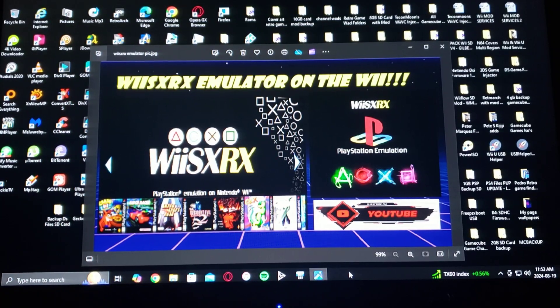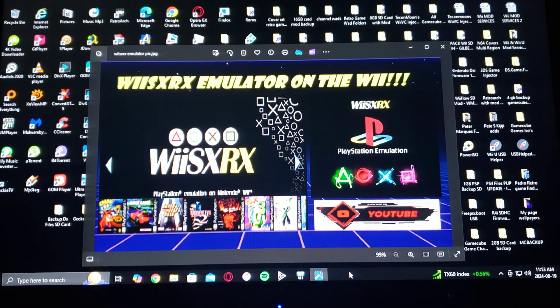Alright guys, on today's video we are on the Nintendo Wii. I'm going to show you how to install the WiiSX RX emulator. This is a fork of WiiSX and it's going to allow you to play PlayStation One games. First I'm going to show you where you can get the download link from.